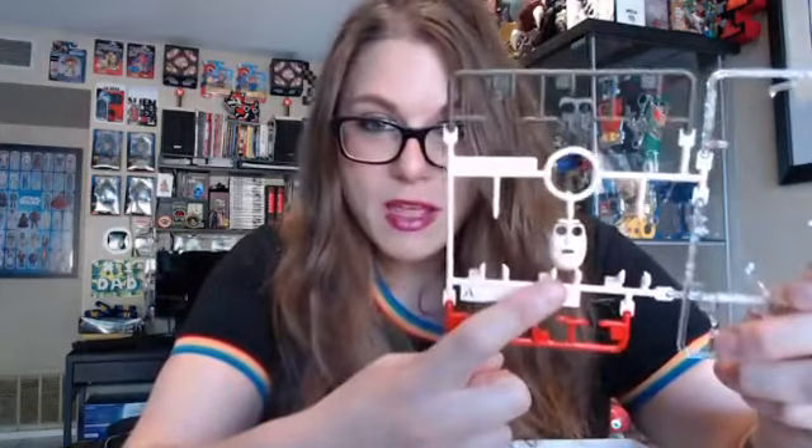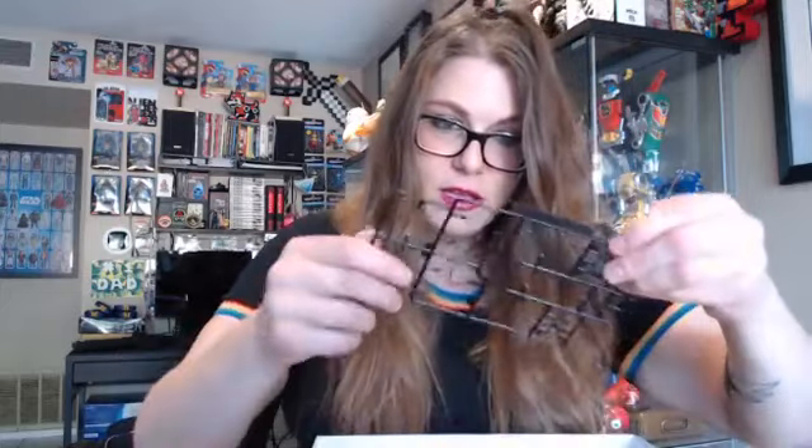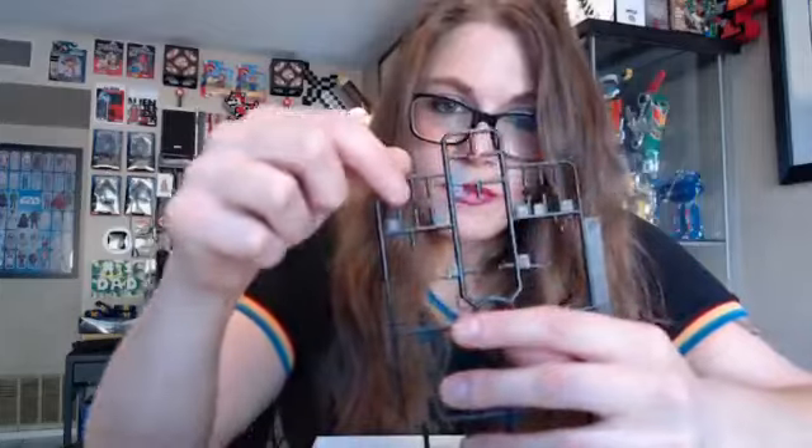We have one more head — panic Buzz — that I'm probably not going to use. Another clip to secure the face. What else? Several hands, more hands, his white gloves, and his eyeballs, which came on the sprue. See these tiny little circles? Those are his eyeballs. Then you put these little plugs — see this itsy-bitsy thing right there that goes in the eyeball and plugs it up. And then you put a sticker — these little tiny blue stickers that go on the eyeball. That's how you make the eyes go. Good idea, really odd execution.